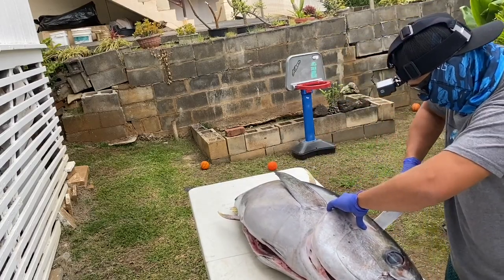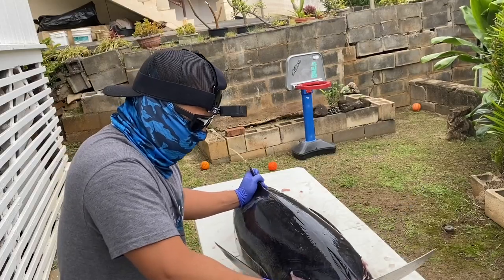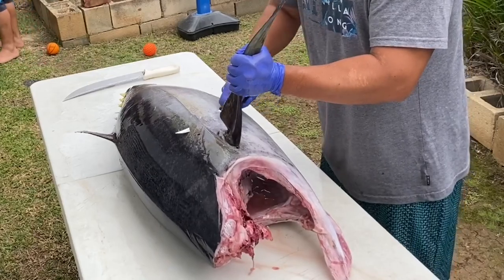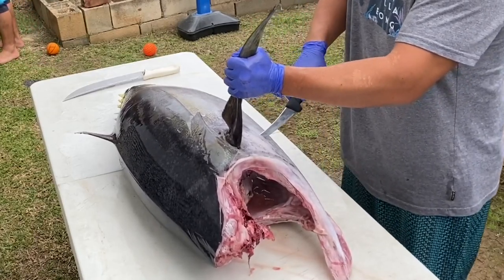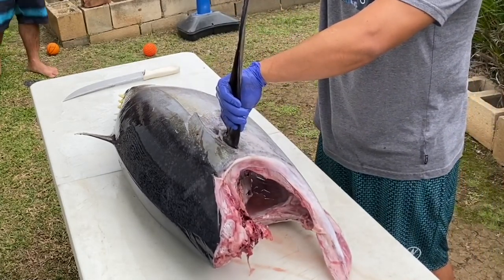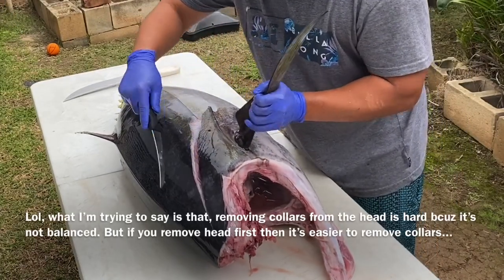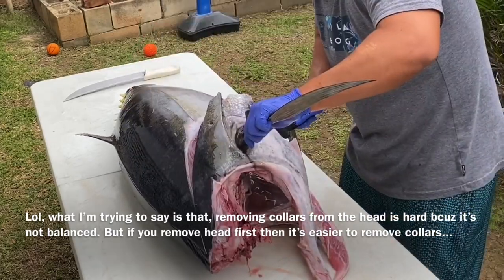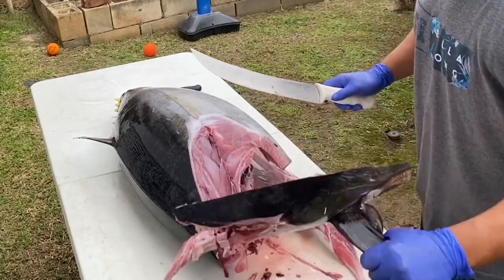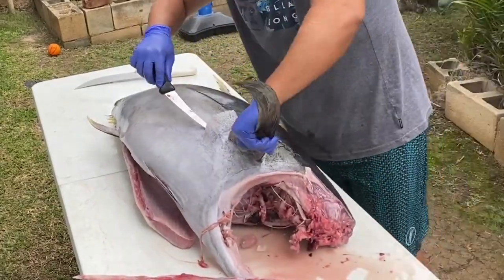First thing we're doing is taking off the head of the ahi. Most people will start behind that fin right there and remove the collars and the head together. What I'm doing is removing the head so that I can work the collars, because I want to keep these collars when I throw them on a grill. If you take off the collars and the head at the same time, you're all uneven and your head is all lopsided, and then you've got to get a hammer and your knife. I don't like to do that to my knives. So if you take off the head first — just a 45-degree angle cut on both sides — then you can work your collars and get a nice whole collar.